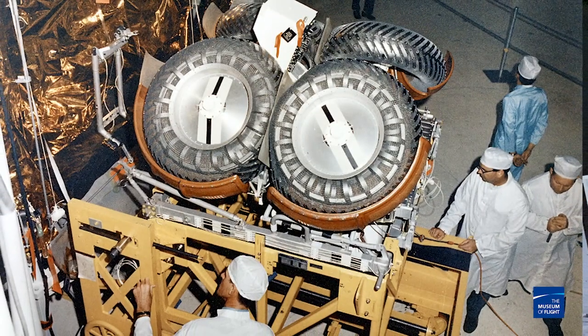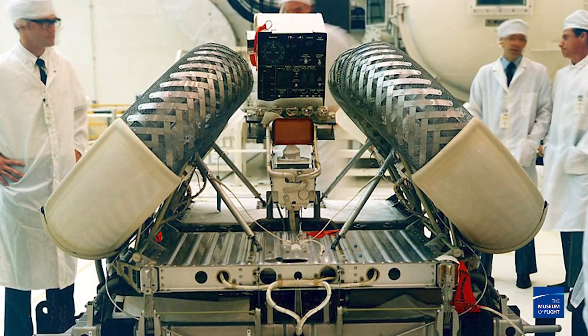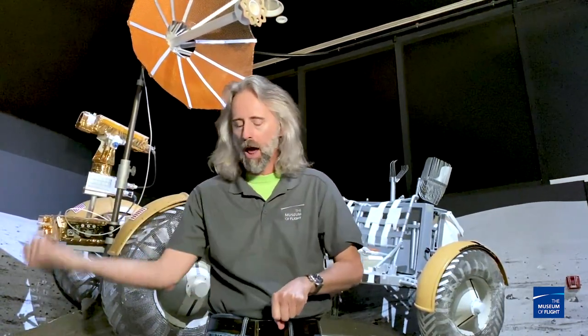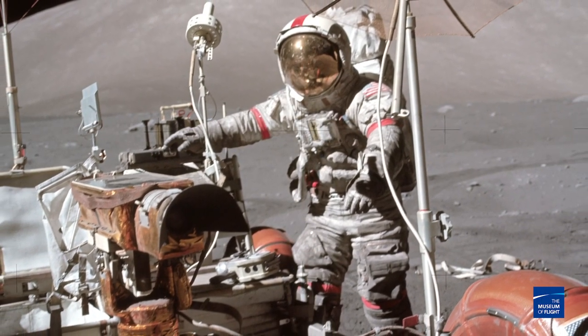One of the things you want to do when you're going into space is keep things light. This guy, even though it's 10 feet long, only weighed 462 pounds. It folded up into three pieces so it could be hung in the lunar descent module. When you got to the surface of the moon, you opened up a compartment, rolled it out on a rack, winched it down, pulled eight pins, and you're ready to go. It was immediately drivable.